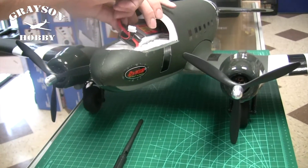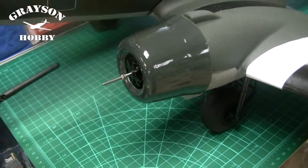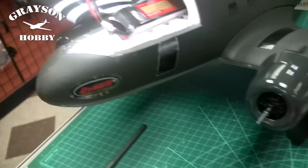Basically what we need to do is unplug the battery and remove the props, so you don't cut your finger off. Don't want these things running away from you — no Freddy Krueger workshops.